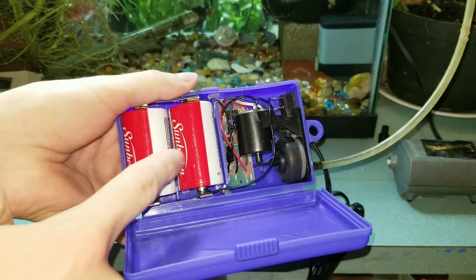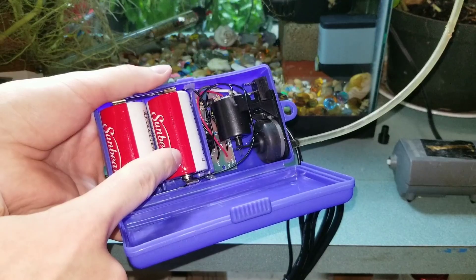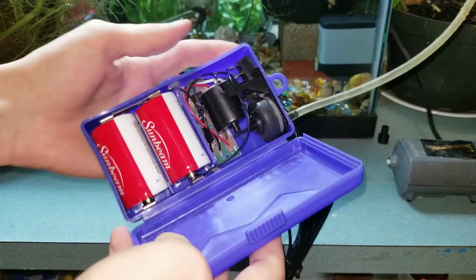These are cheap batteries, so I don't expect this to go more than a few hours. But if you're expecting a big power outage, you should stock up on some good Duracell.